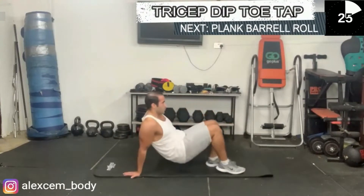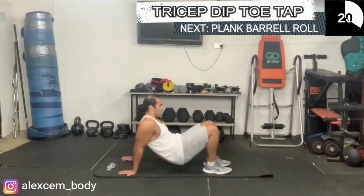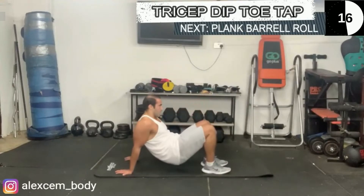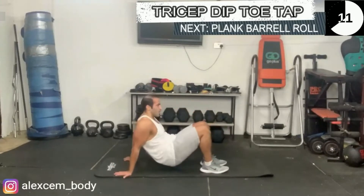Tap the opposite ankle if you can. Nice and controlled movements, really engaging your core, challenging your triceps as you hold your body weight upwards. Your balance is also tested in this one as well.